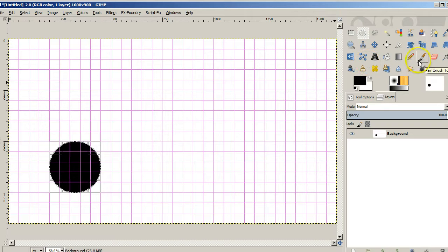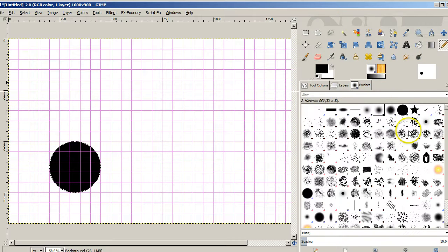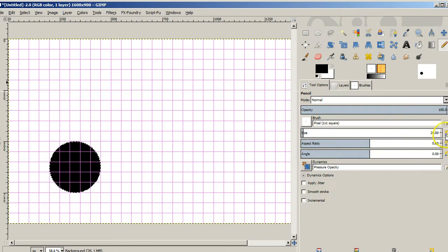Now let's draw some lines. We're going to pick out just the dot brush, and for the tool options we'll make it the default one pixel. Then we're going to draw a line — I'll press Ctrl+A to select all. We're going to start down here, hold down Shift to make a straight line, and go to an x value of 750. Then we hold down the Shift key and try to connect up the circle, making it as straight as possible.